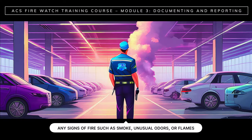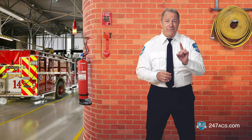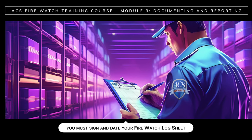Reporting everything in writing is essential. But remember, if there are any signs of fire such as smoke, unusual odors, or flames, you should first call the fire department or 911 if it is a life-threatening emergency. Then you'll report the incident or emergency in writing. Be sure to report hazards, incidents, and emergencies on the day that they occur. At the end of your shift, you must sign and date your FireWatch log sheet.